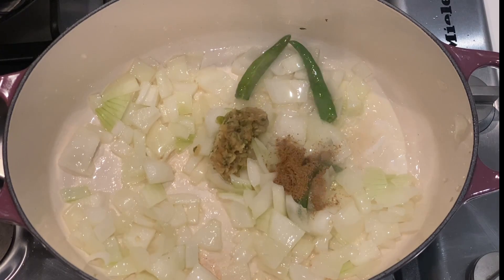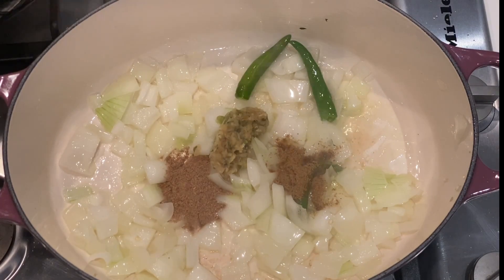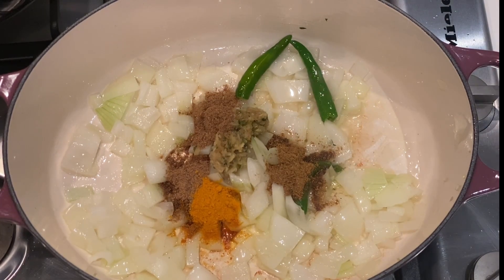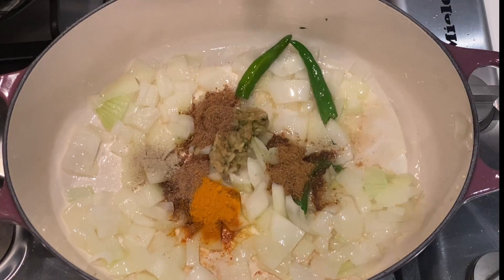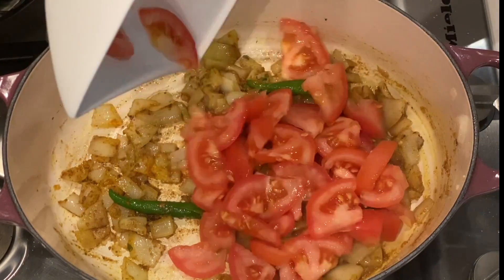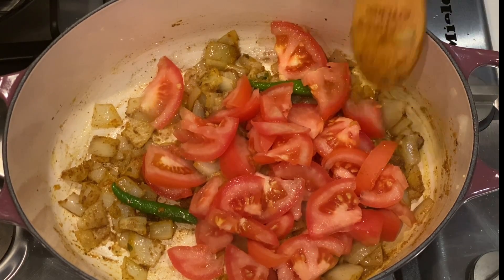Followed by half a teaspoon of coriander powder — that's our danya. Half a teaspoon of cumin powder — that's our jeera. Half a teaspoon of turmeric, followed by half a teaspoon of garam masala. I'm also adding a quarter teaspoon of elachi powder — that's our cardamom. Mix it on a low heat and then we can proceed to add tomatoes. I'm using two diced tomatoes.